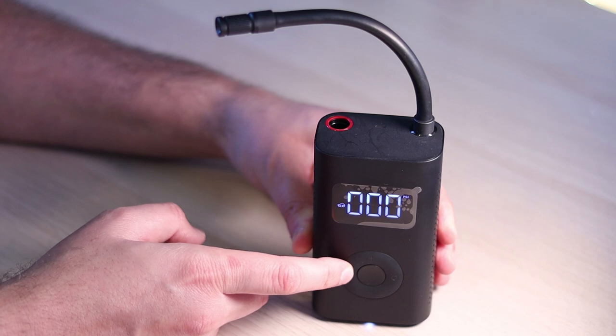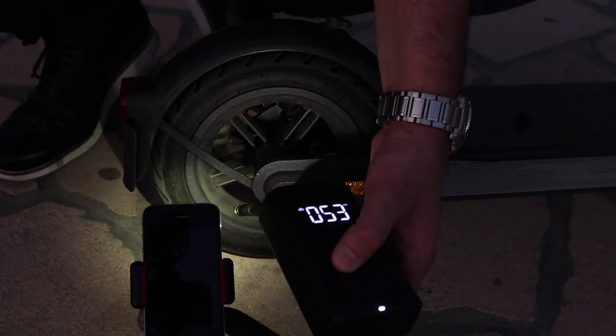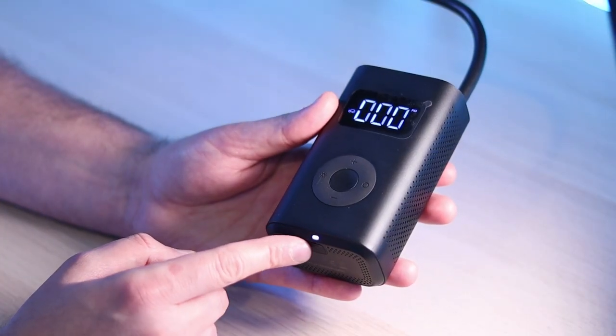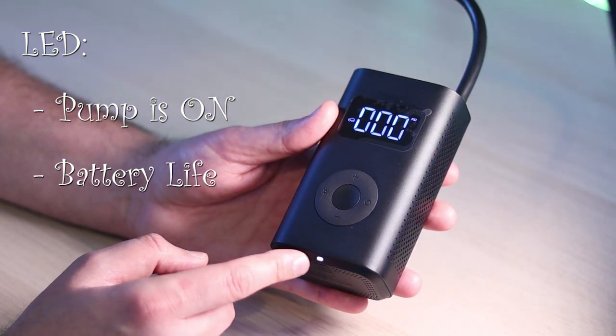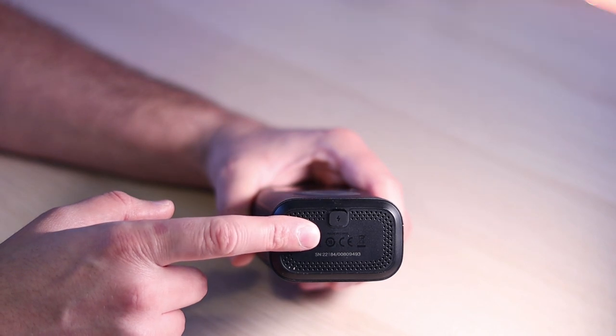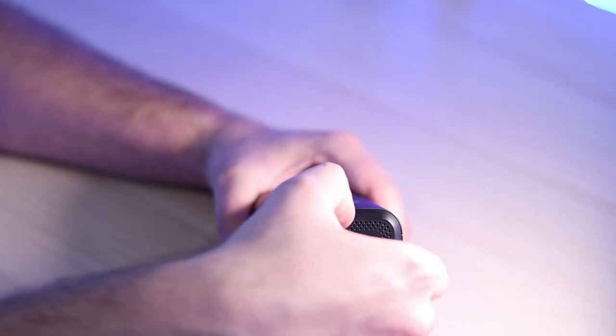There is a flashlight at the top which is bright enough, especially in low-light environments, to illuminate whatever you are working with. At the bottom you also have an LED indicator which shows that the pump is turned on and will also show you the battery levels. On the bottom is also the battery port — it uses a standard micro USB cable which is included in the box.